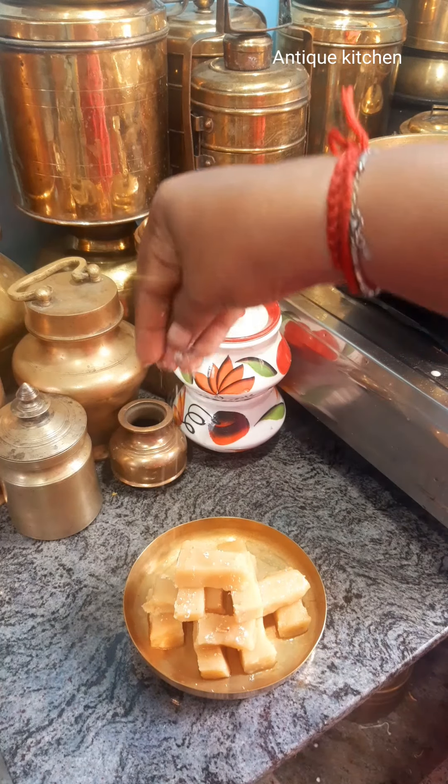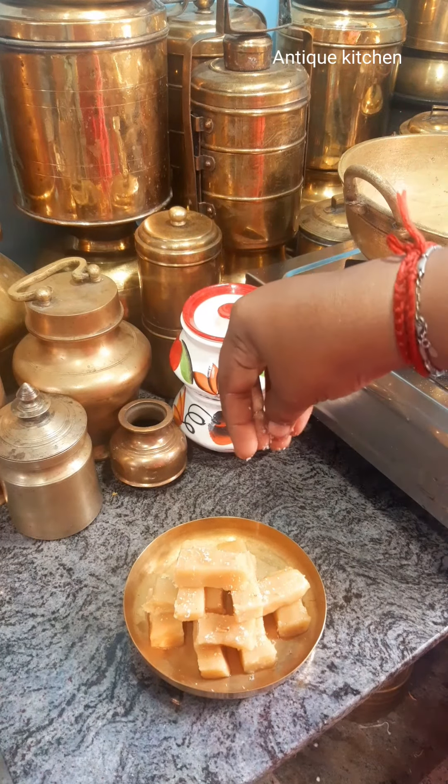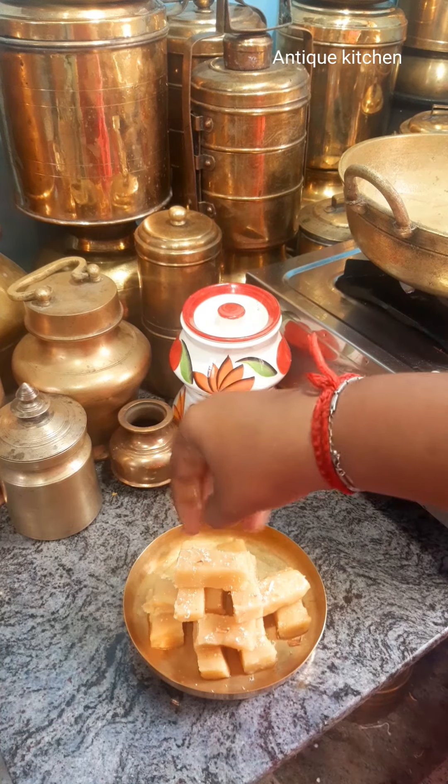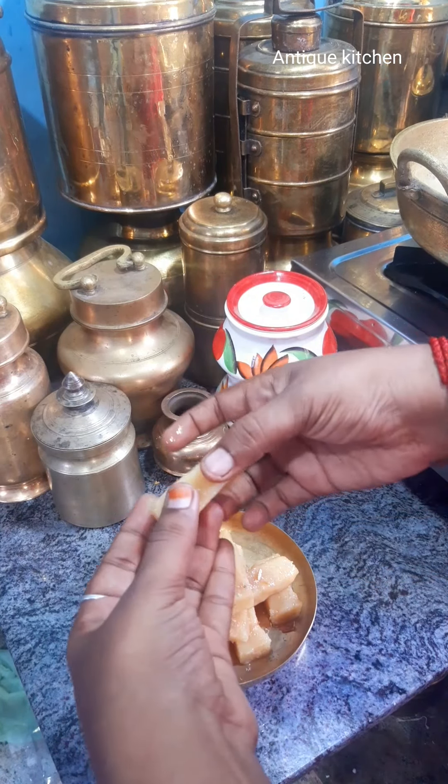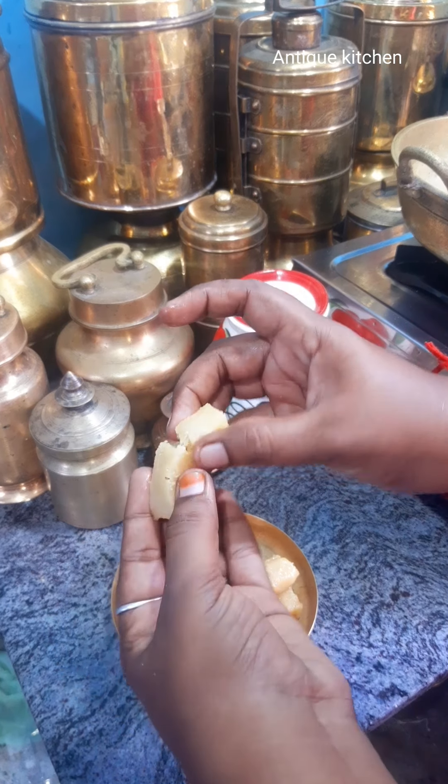Hi everyone, we are doing a sweet recipe — Milk Mysore Pak. This is very simple. I made a mistake here, so I am coming to the correct recipe.